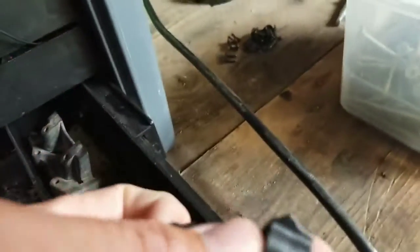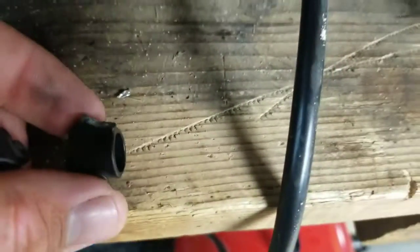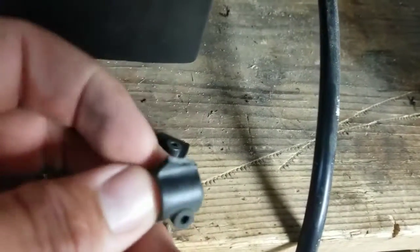Here's the first one - see where that one broke. And this is the second one - same thing happened to it. So I said you know what, I'm going to upgrade.